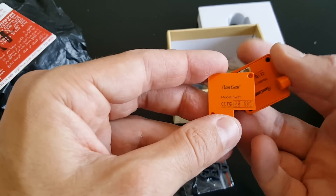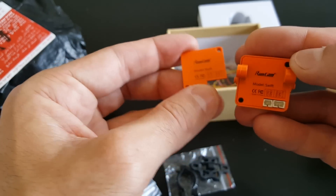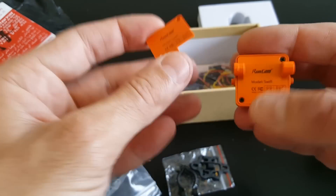You also have an option to replace the back plate, and then you won't be able to use the mount I just showed you.